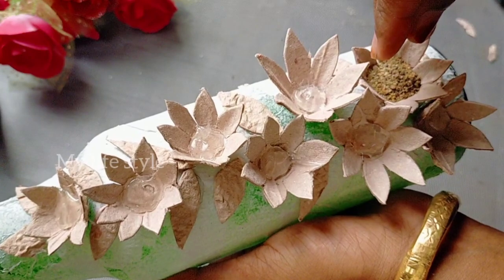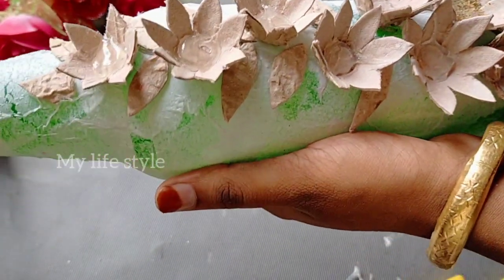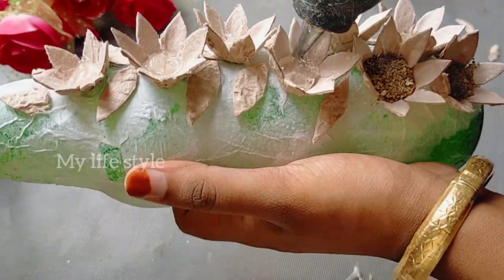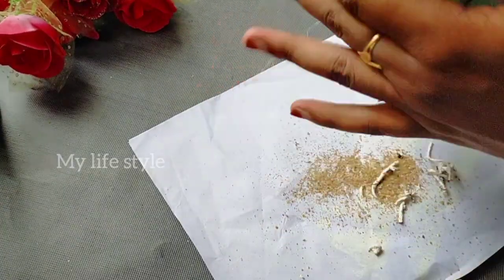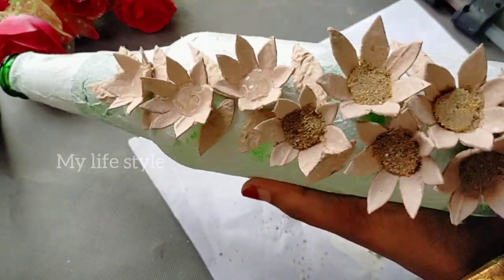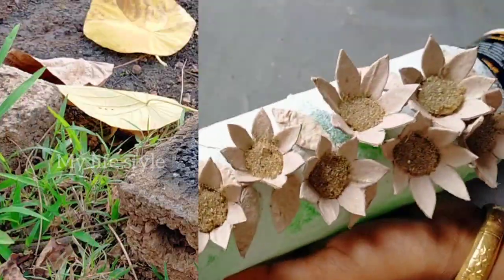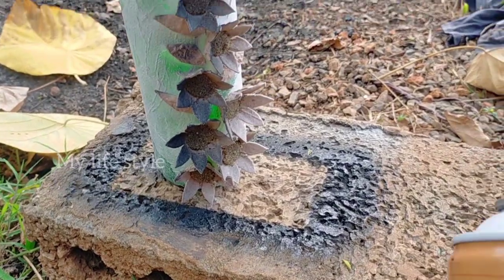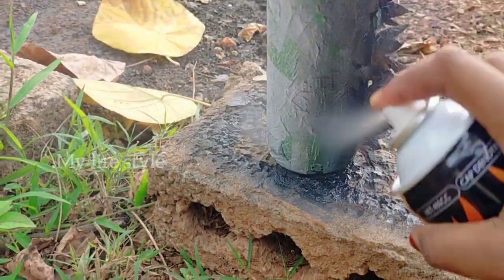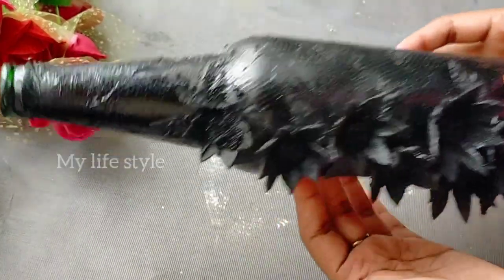I will add the flower and a little flower. I am going to paint it with black spray paint, then make a nice brush stroke. I will dry the black color on the bottle — it has a nice look.